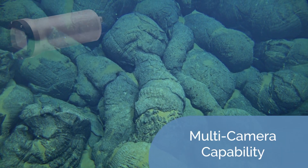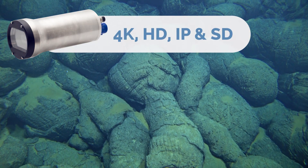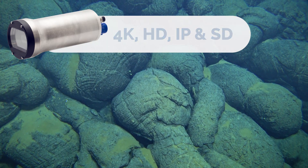With support for up to six camera channels, including 4K, HD, IP, and SD, our system ensures you never miss a moment of your offshore inspections.